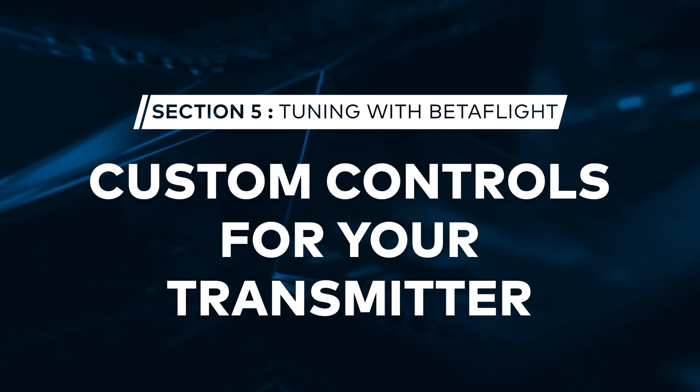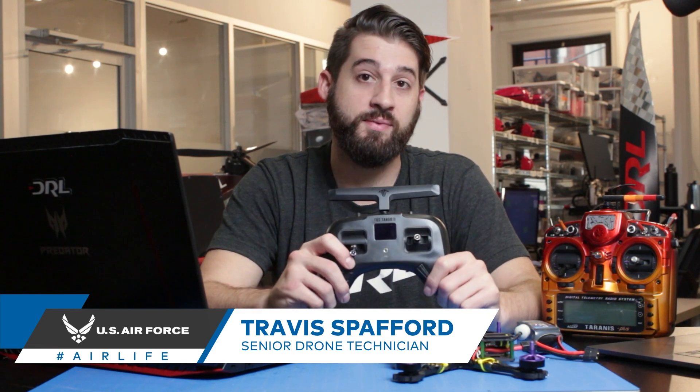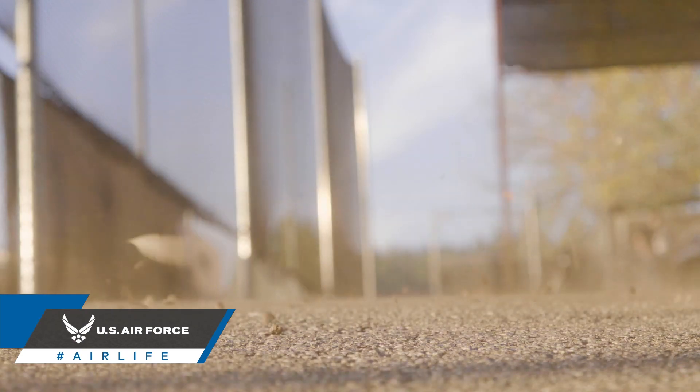Today on FPV 101, we're going to talk about setting up custom controls for your transmitter in Betaflight. When setting up your drone for the first time, you should always set an arming switch on your transmitter. This will allow you to quickly arm and disarm the drone so that the props are only spinning when you want them to and when it's safe to do so.